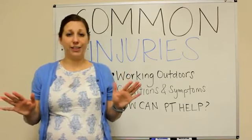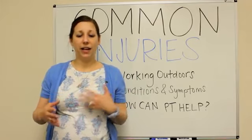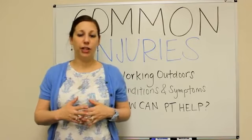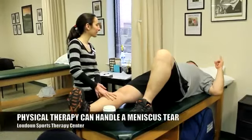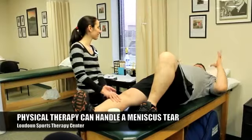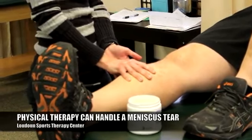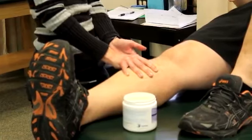Don't get frightened by that. If you feel it catching and you feel popping, it doesn't necessarily mean surgery at all. Physical therapy is highly warranted for this kind of injury. Studies have shown recently that physical therapy is actually the better first measure of treatment.